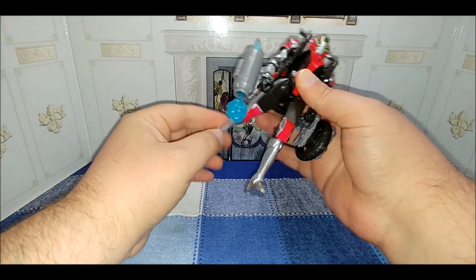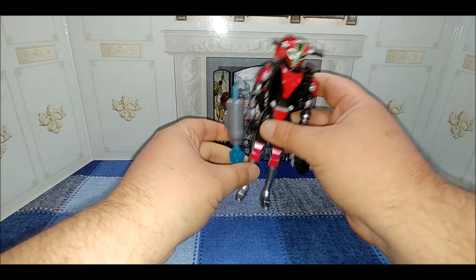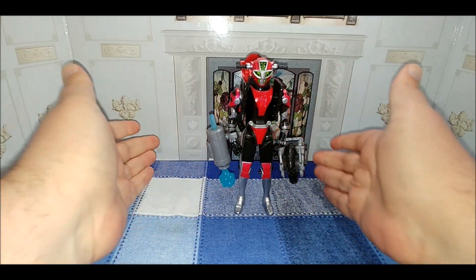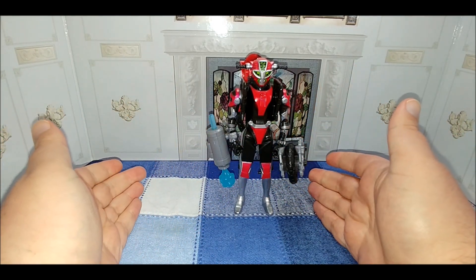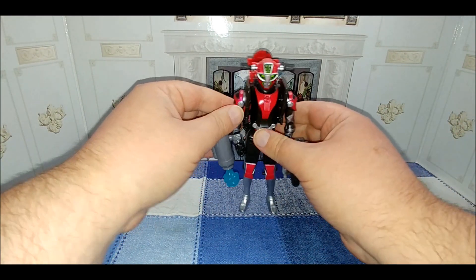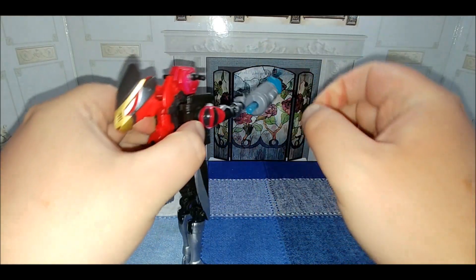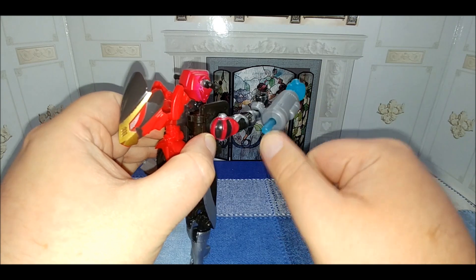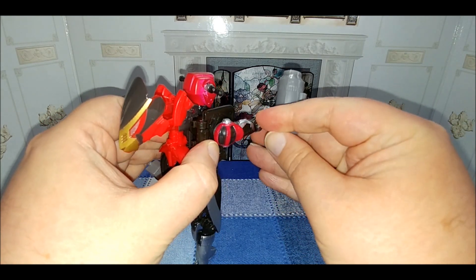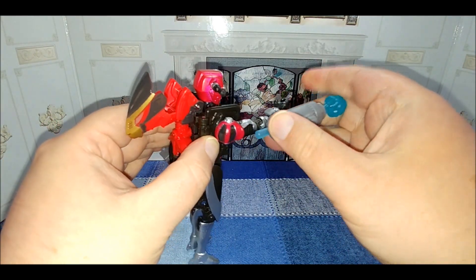Legs can go forward and back, and they do bend at the knee — the lower legs friction into place, which I think helps the figure stand in robot mode. There's a secondary accessory to get to: the blast effect. It's a pressure launcher, so just press on the back of the missile and it launches. There's no spring or anything.